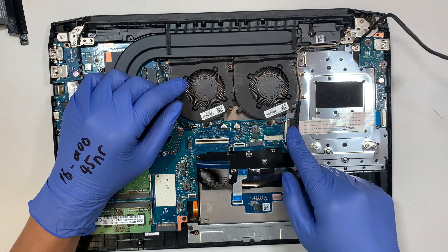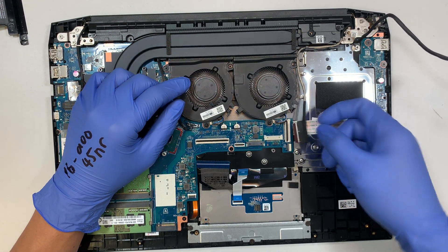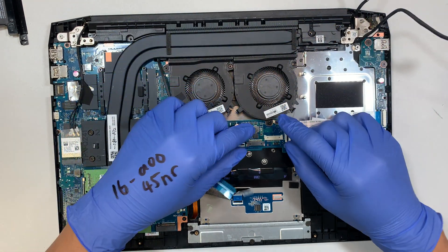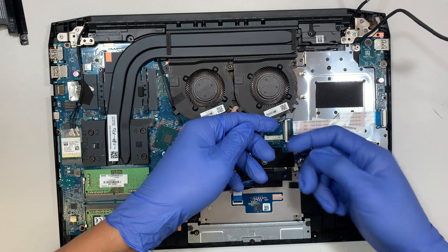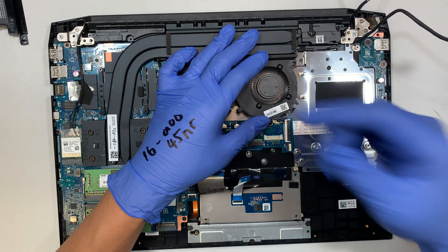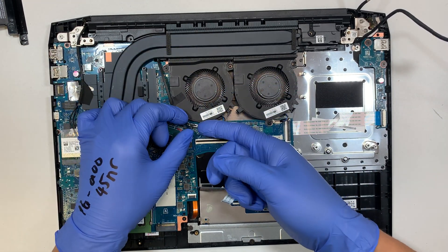This connector here is for your LCD screen — open up the clipper and put that on the side. This is the CPU fan connector. To open it, there's no clipper, just lift it up. You have two fans so there are two connectors — lift them both up.